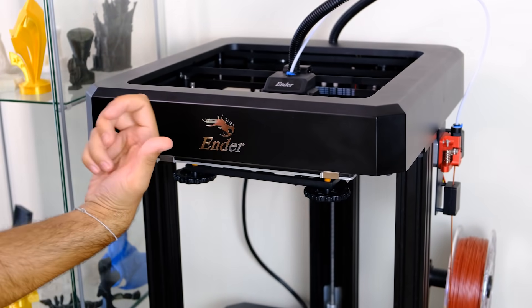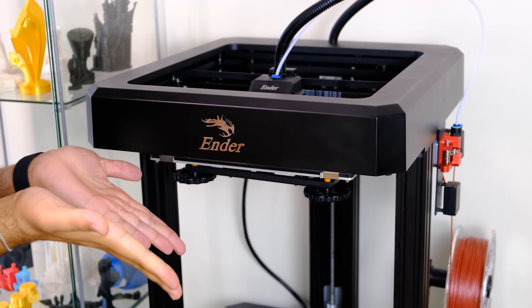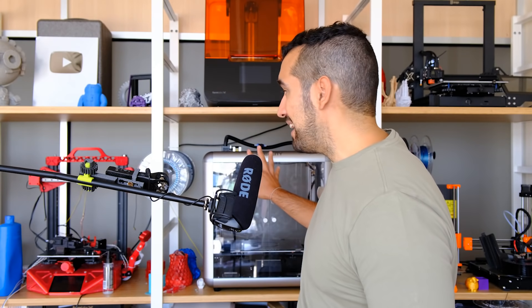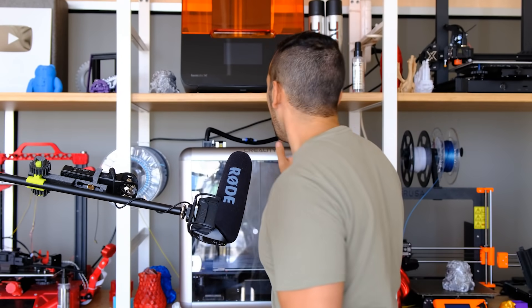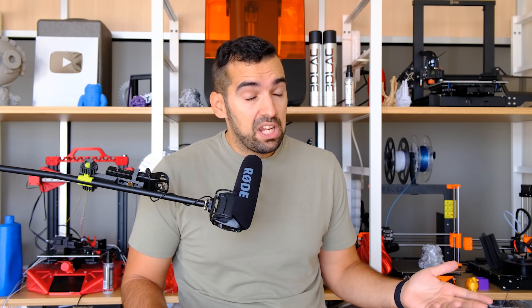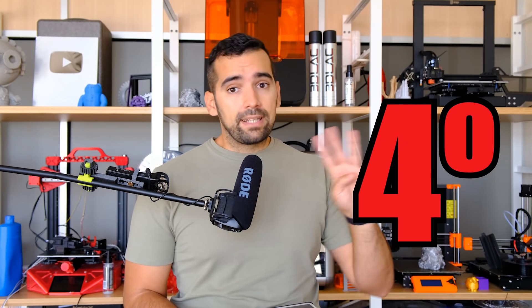Second thing I did not like: the front profile. The front metal and plastic profile adds rigidity to the upper frame, which I understand, but it is a very bulky piece that blocks visibility significantly. I have since added a camera and a Raspberry Pi to that space to better monitor prints, since seeing the print from outside is quite difficult otherwise. Third thing I did not like: it takes a long time to heat up. This machine is very fast in nearly everything except heating the hotend and bed, which takes much longer than I am used to.